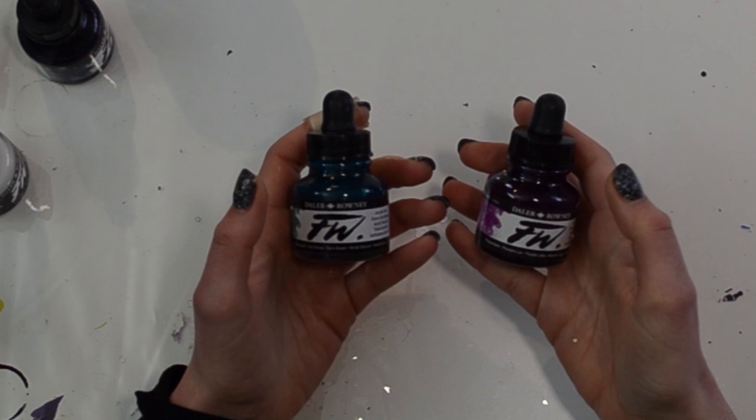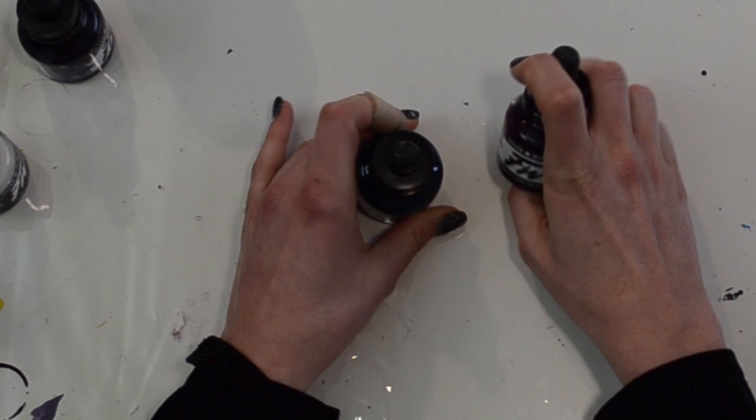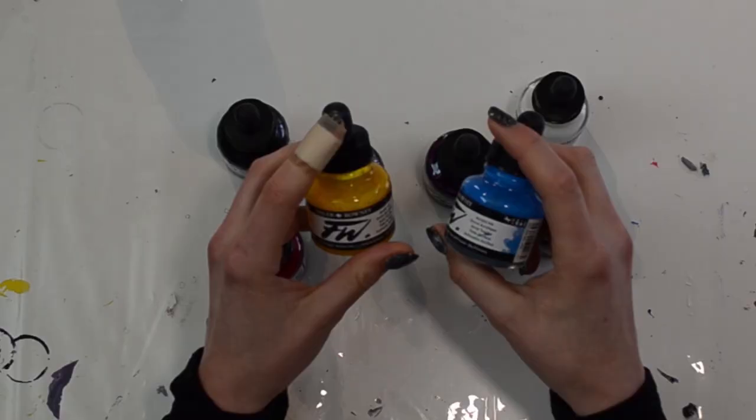These inks come in little glass bottles with a dropper, and they come in a variety of colors. I have them in white, yellow, green, two different blues, a black, an indigo, and a purple.